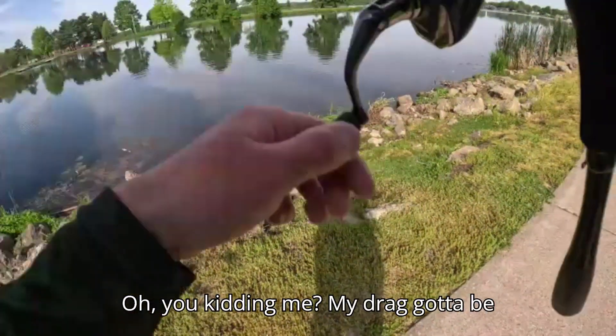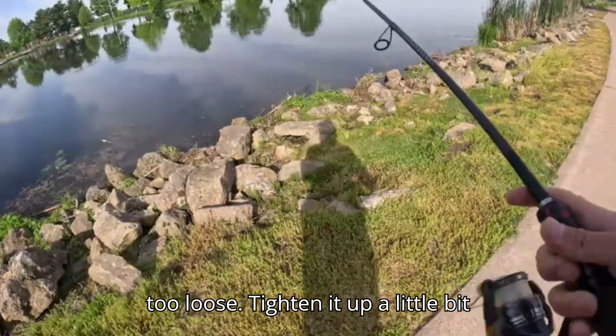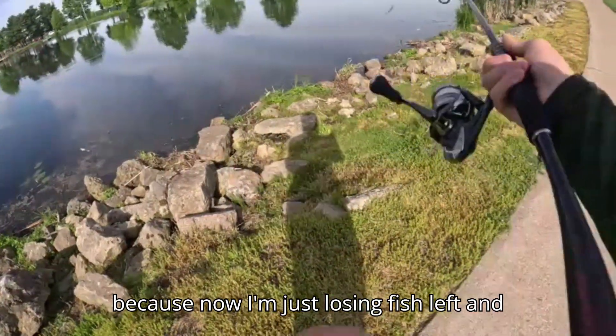Got him! Oh you're kidding me. My drag's gotta be too loose — tighten it up a little bit. The minute I loosened up my drag I started losing fish left and right.